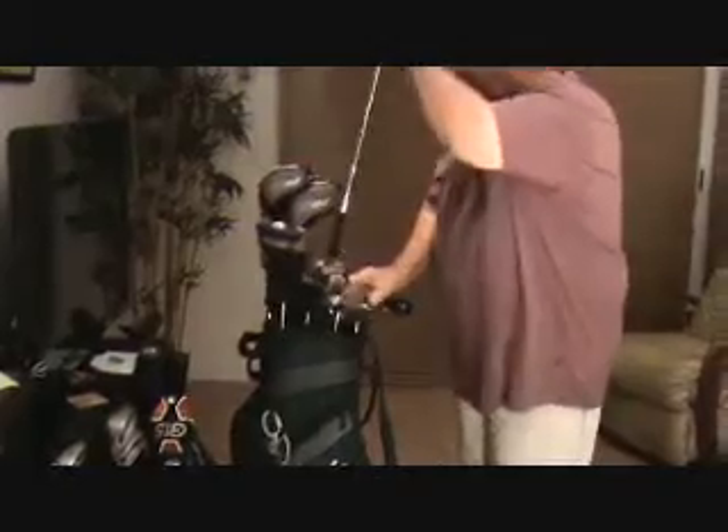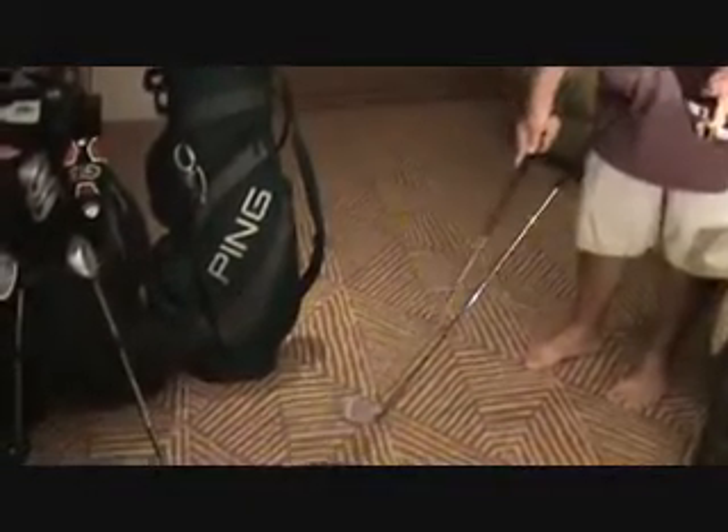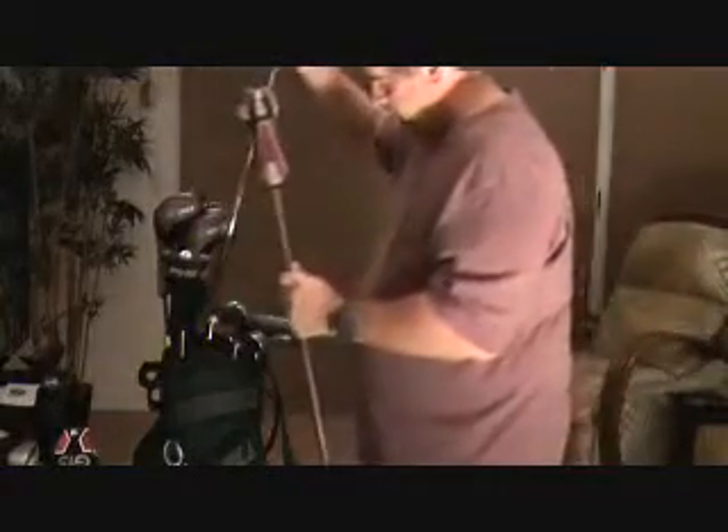Now, some people don't hit irons very well. So what they have is called a rescue club or a utility club. This is the same thing as a four iron, but as you can see there's a lot more mass behind it and it's almost the same angle. But it's a little bigger and fatter, which makes it easier to hit and easier to get the ball up in the air. This is something that's kind of new in the last three or four years, and a lot of people - pros even - have these in their bag. Is it hard to hit in tall grass? Actually, it's easier because the iron can dig into the grass, but since it's such a big club, the rescue club is going to slide right through the grass. These are actually made for when you're in tall grass.